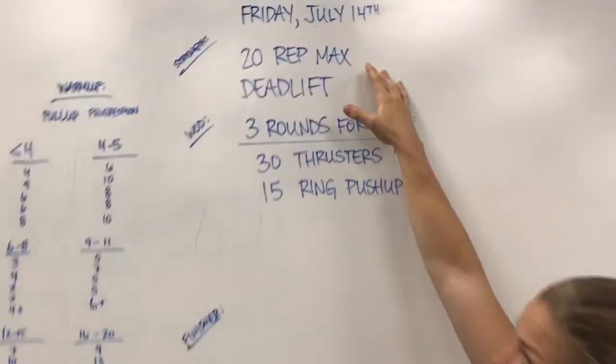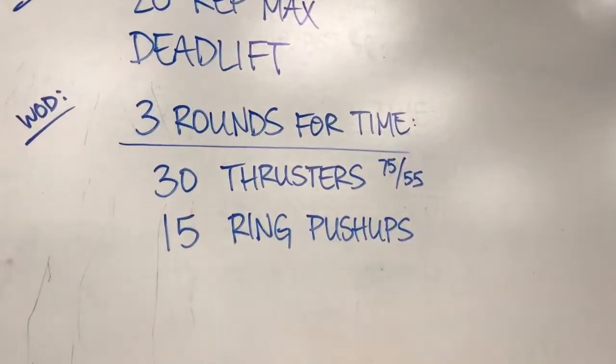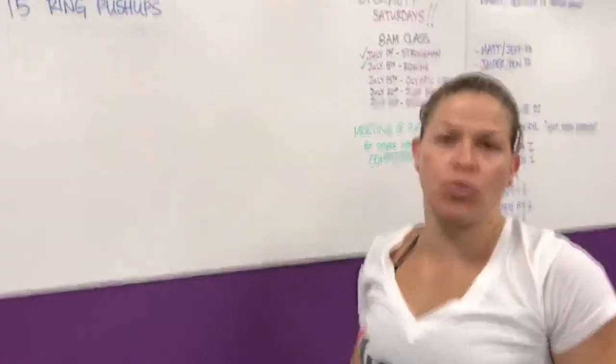Tomorrow's workout — finishing this week with a bang. 20 rep max deadlift after your pull progression, and then 3 rounds for time: 30 thrusters, 15 ring push-ups. This is what it looks like.